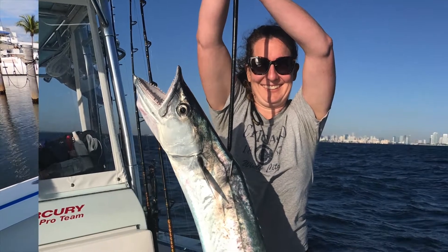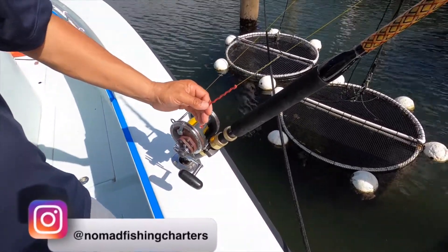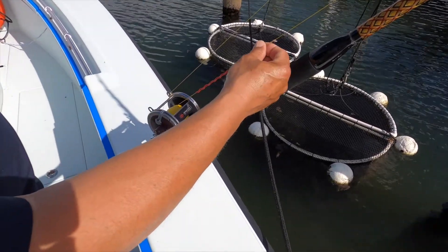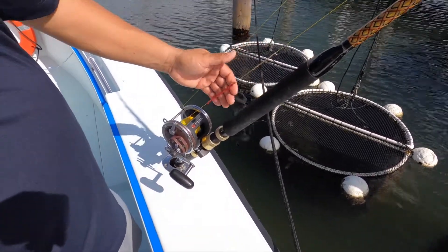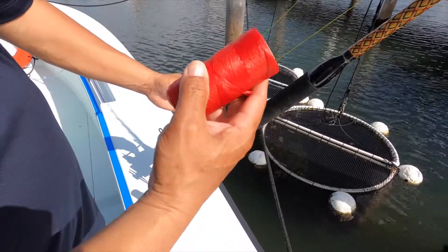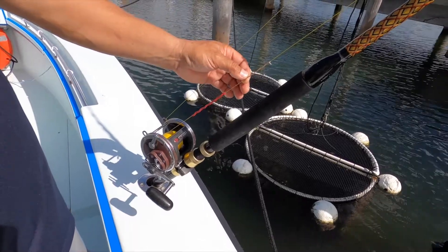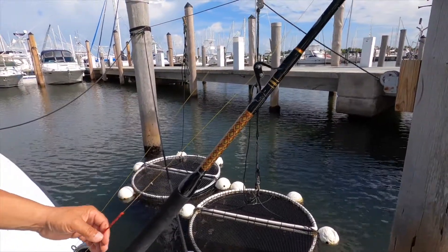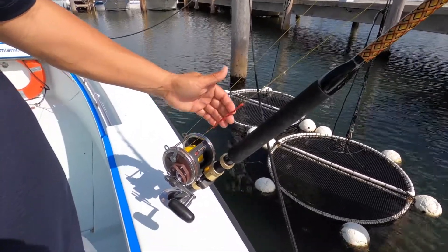In my case I'm using it for trolling for kingfish with planers and things of that nature. If you look over here you'll see a couple of finished marks — this one here is using a heavier wax thread, and over here we have a much smaller diameter thread. If you only want to mark distances this will work, but if you want marks that are a little more significant and visible, you can use this heavier wax thread. In this particular case I'm going to use the lighter thread because it'll go through these guides a little better. If you're using larger guides you can get away with the heavier thread — it's a little more visible.